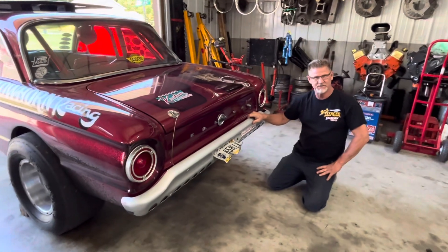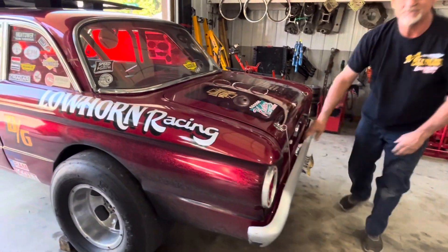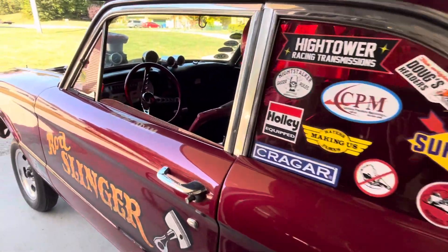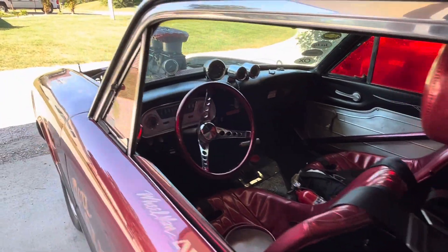No four-link suspensions here. This is 60s primitive drag car stuff. Gas is forever. Remember, if the rods ain't flying, you ain't trying.